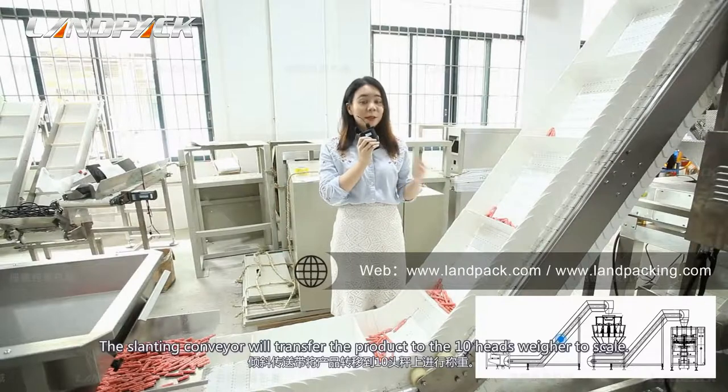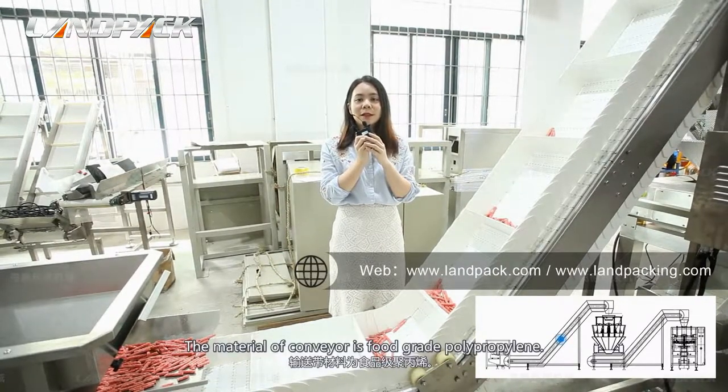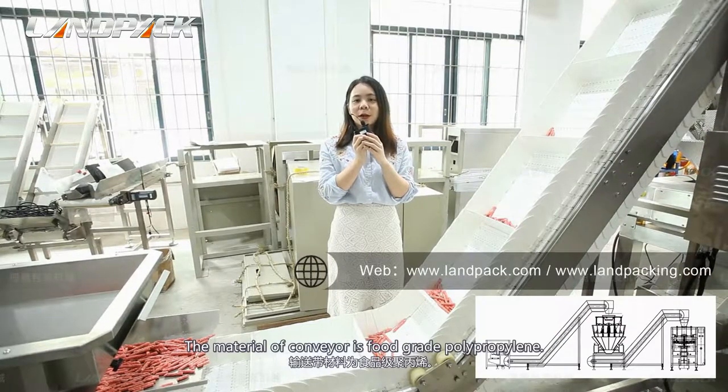The slat conveyor will transfer the product to the checkweigher to scan. The material of the conveyor is food-grade polypropylene.